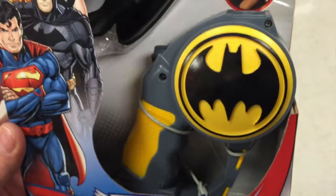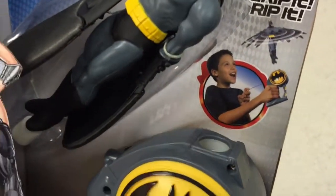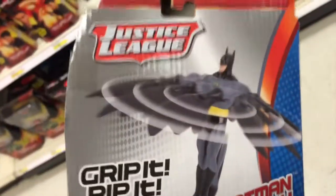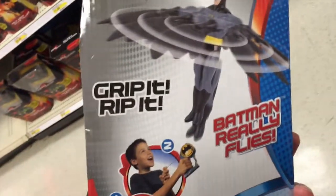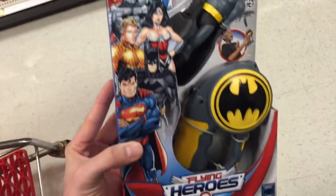Looks like they have some device with wings that you grip onto — you grip it and rip it and the Batman really flies. How awesome is that? He spins in the air and flies as high as he can go.